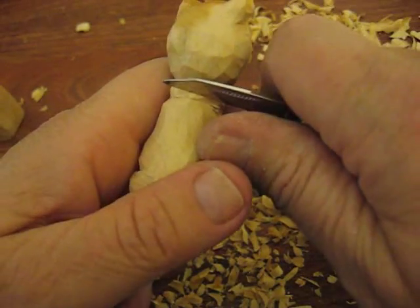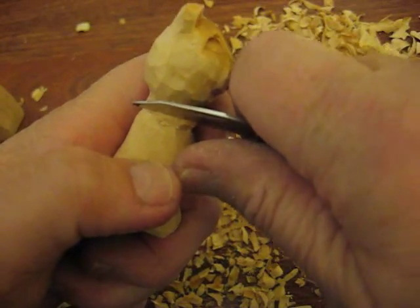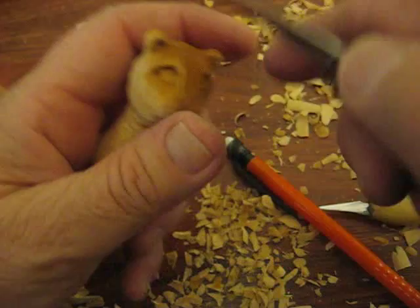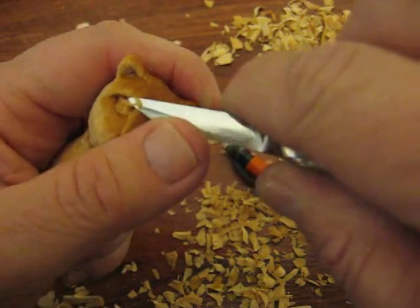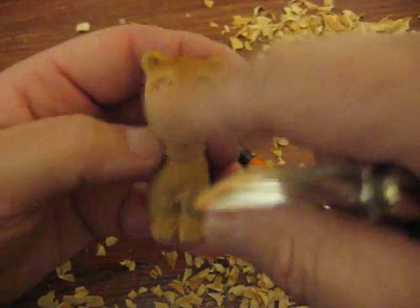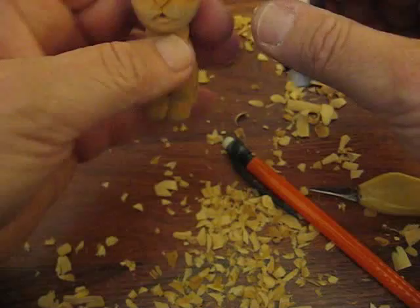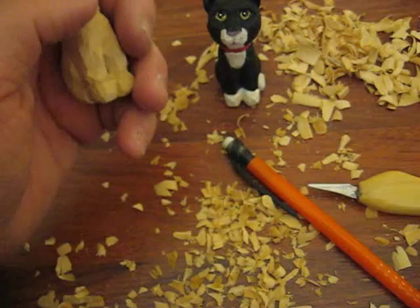I hope you enjoyed doing this project. I'll come back maybe in a day or so and show you the end result. The one other thing we want to do is just kind of tone down that little bit of his nose there. So that's what he should look like. I'll do his other ear yet.